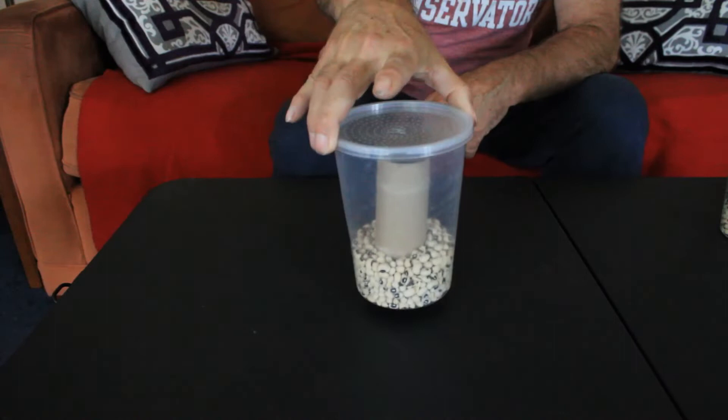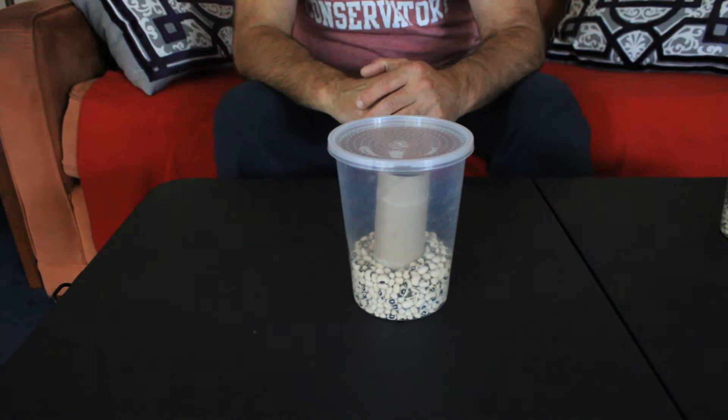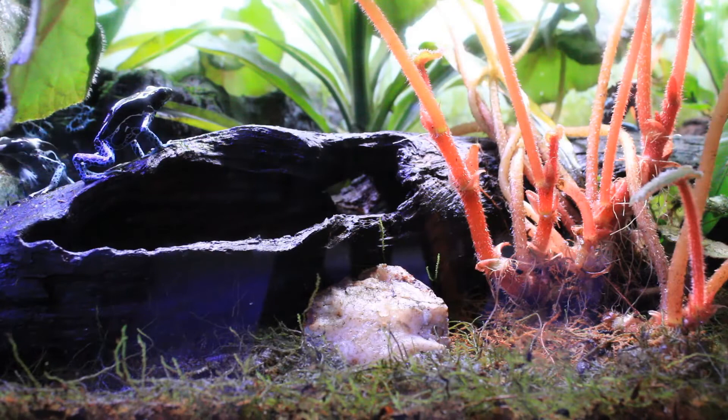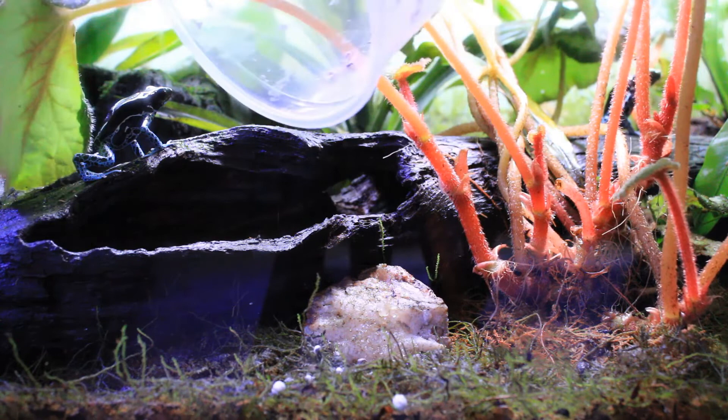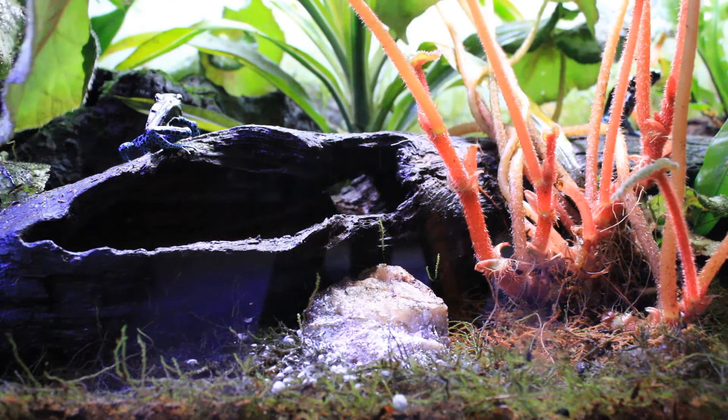Close the lid and you're done. That's all you have to do. They don't require any other food or water. Your bean beetle culture will do fine stored at a temperature from 70 to 80 degrees. But don't let them get over 85 degrees, although they'll breed faster if kept at higher temperatures.